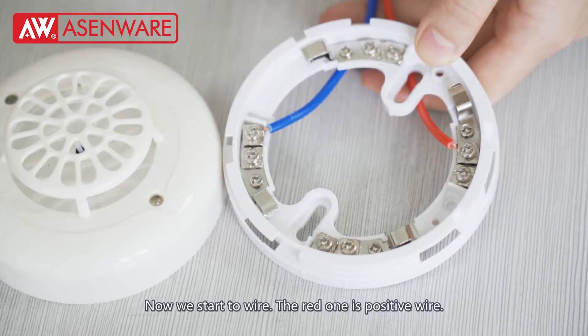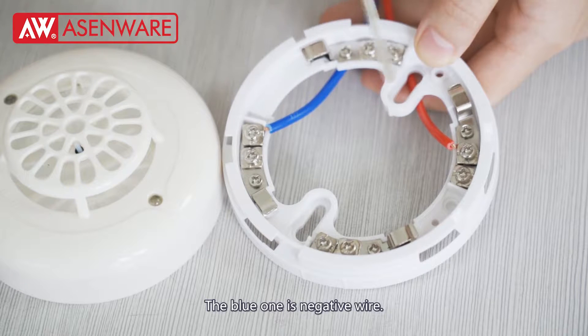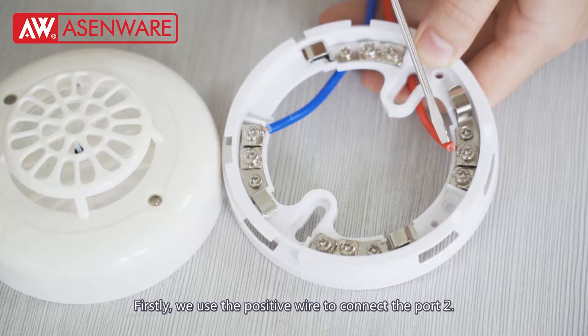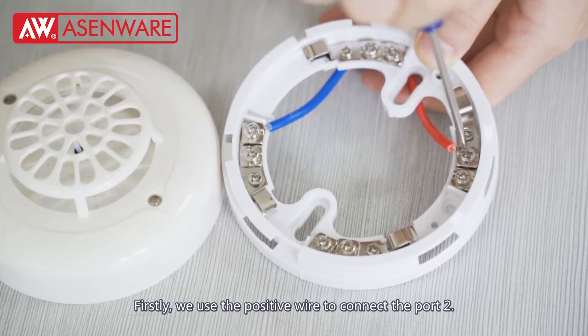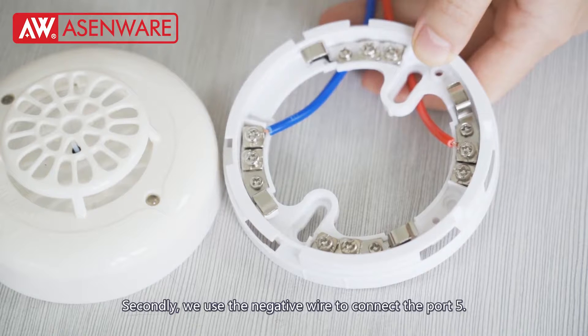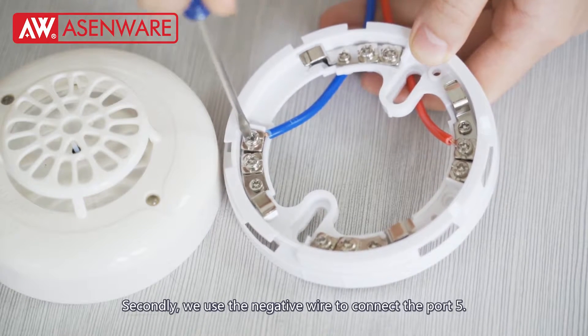Now we start to wire. The red one is positive wire. The blue one is negative wire. Firstly, we use the positive wire to connect part 2. Secondly, we use the negative wire to connect part 5.